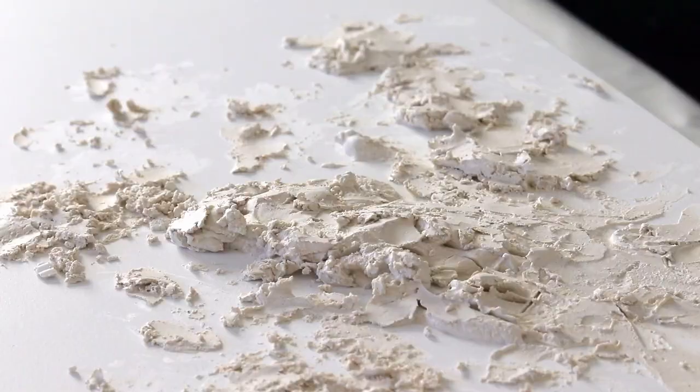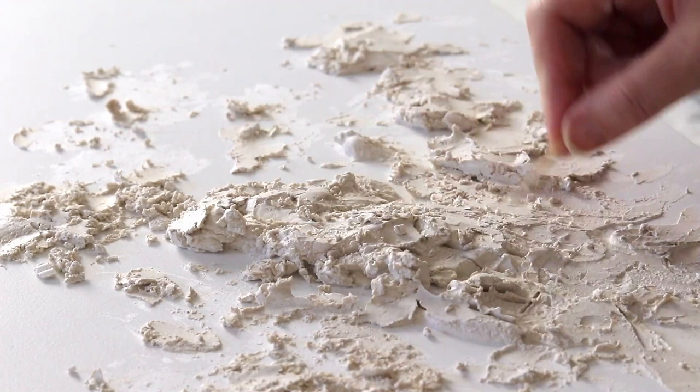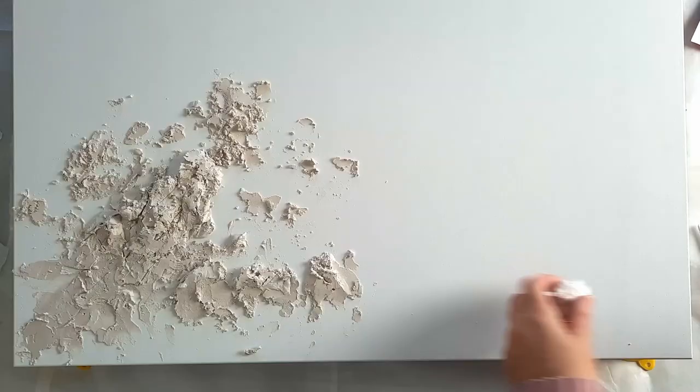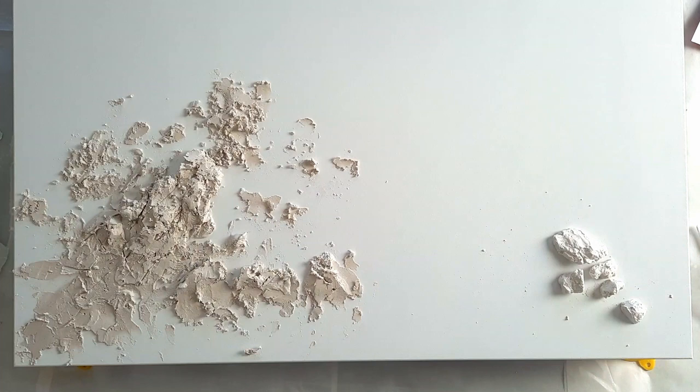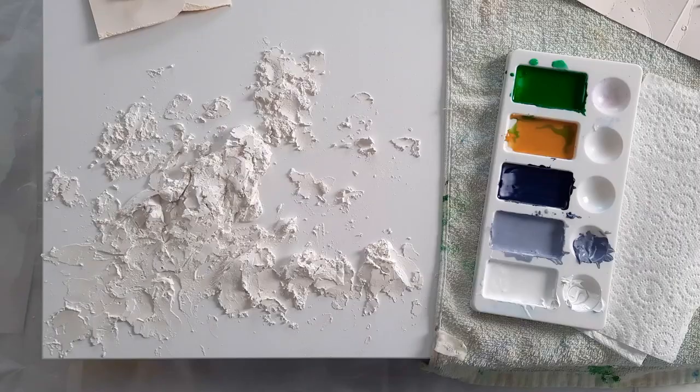Just using a toothpick now to create some lines and carve out a few pieces. I'm kind of just winging it — I don't have a reference. These are just some dried up pieces from a previous painting. You can see the color difference, how white they are compared to the wet one — I always know when it's dry because it turns white like that.